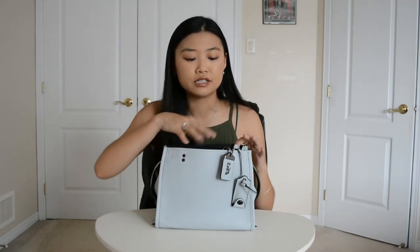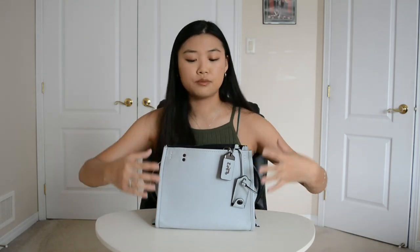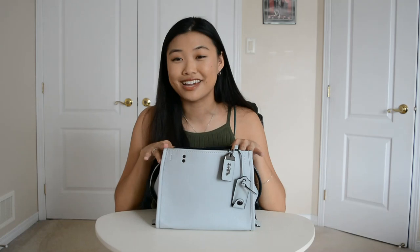Although it looks small, it actually holds a lot and we're going to get into all those details in just a second. But let's talk about the exterior a bit. We'll start with the color. This is called Sky Blue. My favorite color is blue, so it's blue all the way for me — that's why I got this color.